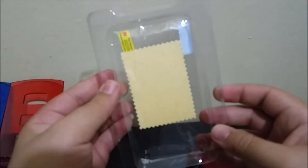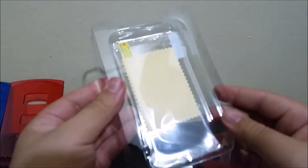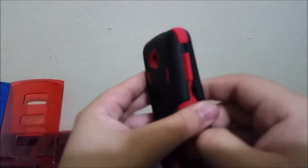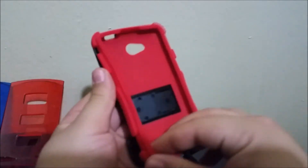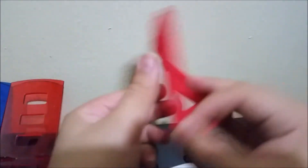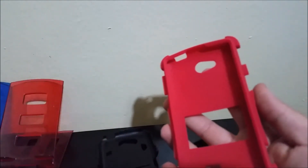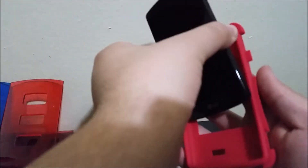Also included in the package we have a screen protector. Now let's see how this case looks with the phone — we'll get the phone inside.